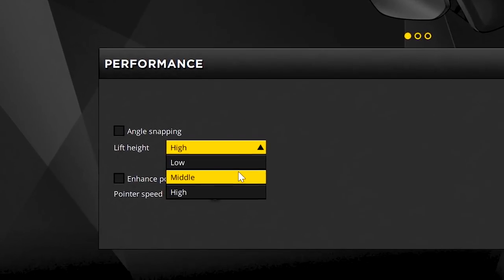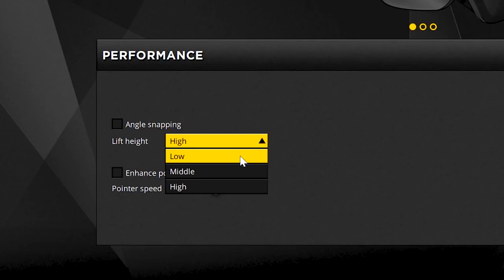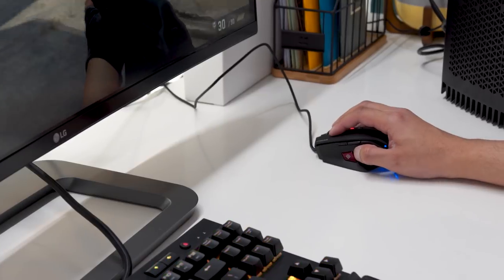It's also common for gaming mice to let you calibrate the lift height, so that you can be sure that the mouse will stop tracking if you lift the mouse up. Some gamers like to do this if they need to quickly stop their motion during gameplay.